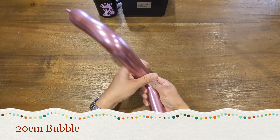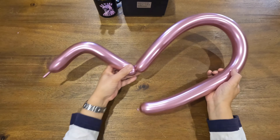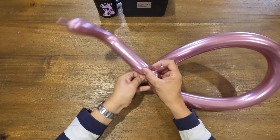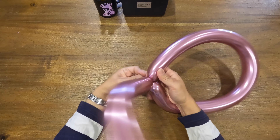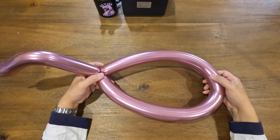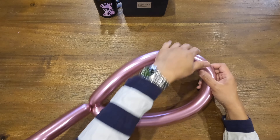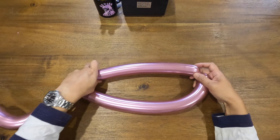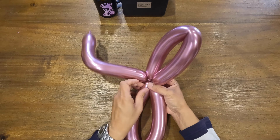From here, make a 20cm bubble. Tie the back of the balloon back to the neck of the swan. You've created this really big loop. Find the middle point of this loop and twist it until you have two loops. Try to make the two loops one slightly bigger than the other.